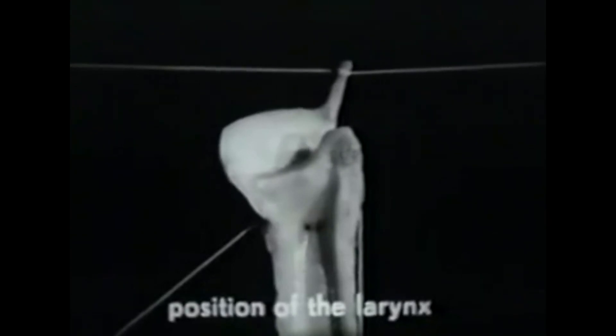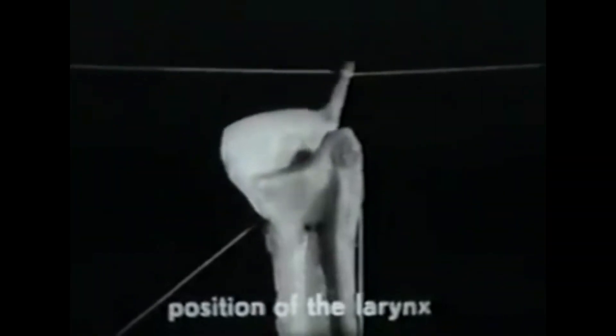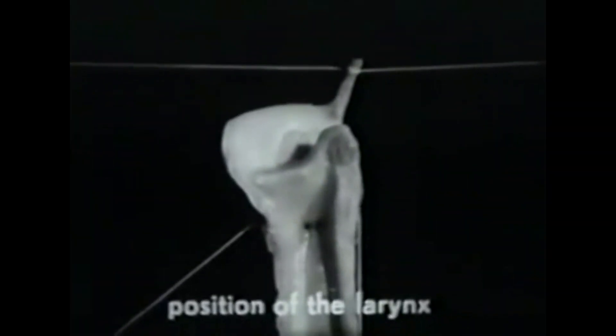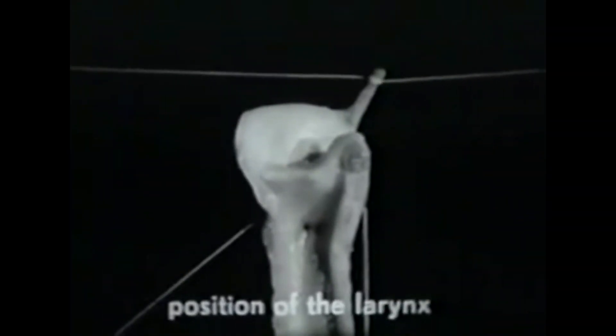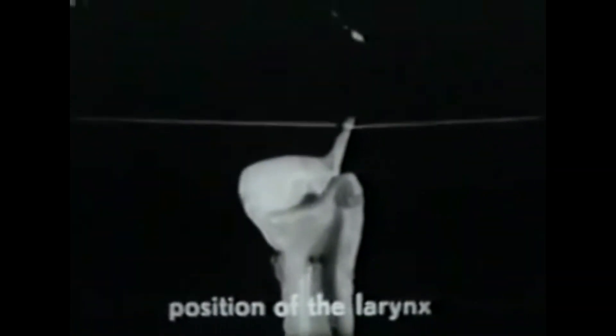The action of the cricothyroid muscle is usually conceived as causing the thyroid cartilage to rock on the cricoid cartilage, as shown in our film. However, if the thyroid is held motionless, the cricoid must rock — this is more nearly what happens in life. However, for the highest tones of the voice, when the muscles of the throat lift the larynx, the larynx as a whole is tilted. The vocal folds are stretched in any case, but the picture in the laryngeal mirror is different. For the lowest pitches, when the cricothyroid muscles are not contracting, the arytenoids obscure the view of the back part of the folds.